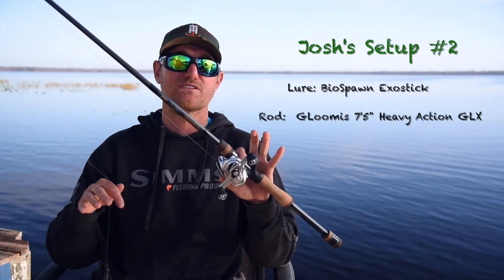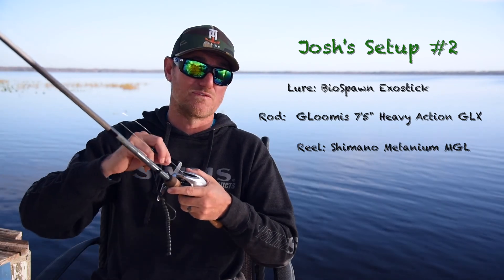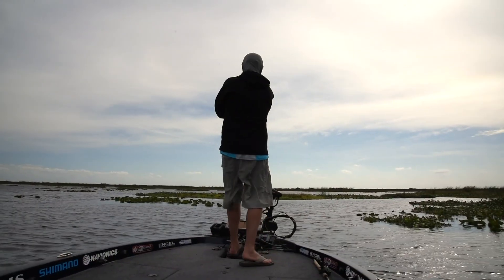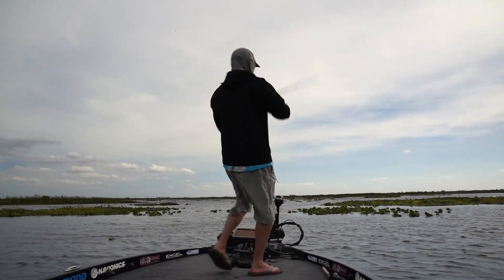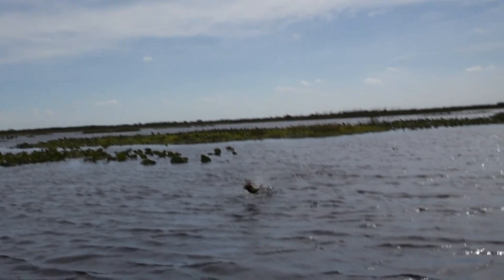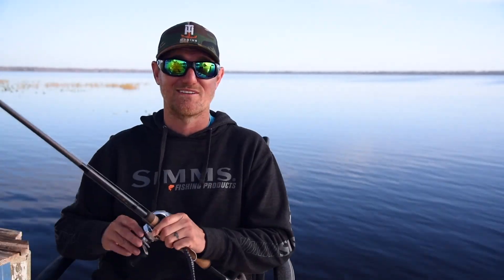I'm using a G. Loomis 7.5 Heavy Action GLX rod with a Metanium reel — this is a high-speed reel. I'm using 50-pound Power Pro and a 25-pound fluorocarbon leader. I make a long cast with a quarter-ounce blue tungsten weight, drag the bait through there, using that GLX sensitivity to feel everything going on. You catch a lot of bucks down here in Florida, and then every now and then you set the hook and it's a nice big one.